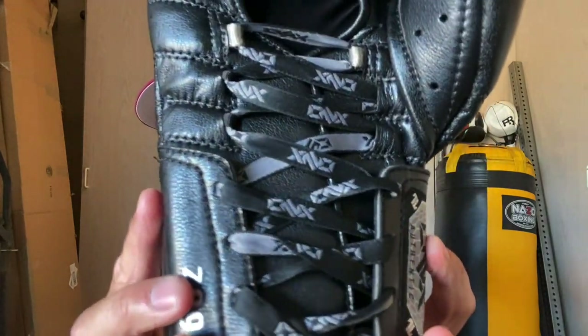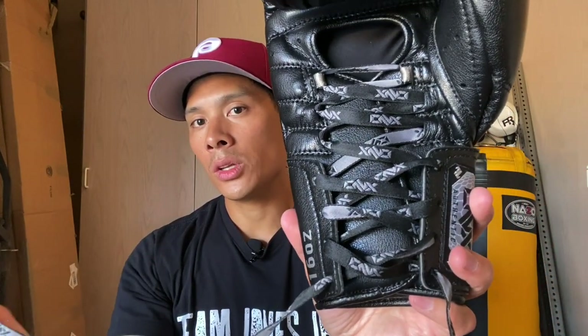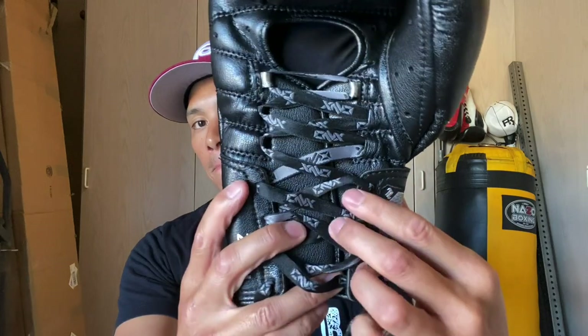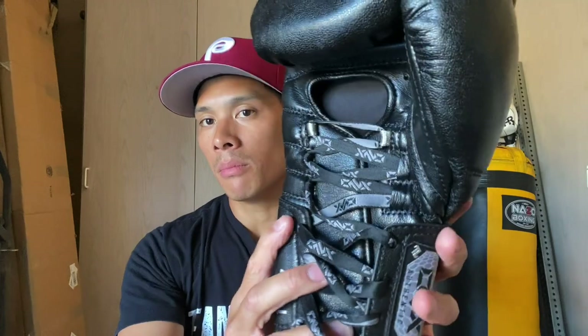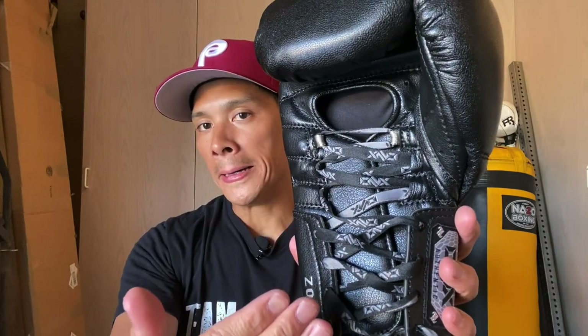Here are the laces — I do like the flat laces. What I like about these thinner flat ribbon laces is they also have plastic tips. When you lace them up, they stay laced and they don't come undone. When I use these gloves and train in them, I'm going to get some footage to show you guys my hands getting wrapped and tied off, so you can see how these are laced up — if it's easy or hard — and my thoughts on the wrist support.